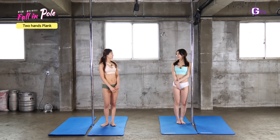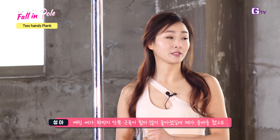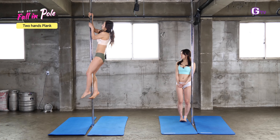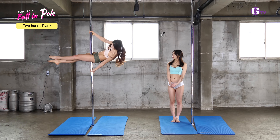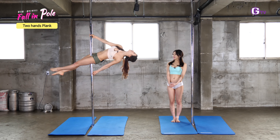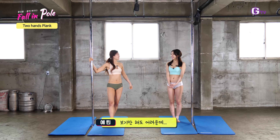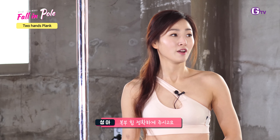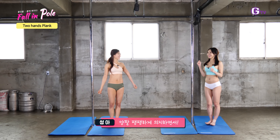I prepared a lot of muscle in the back of Yerin. I'll show you first. It's hard to do. I can do it with a plank. This is hard to do — can't do it?